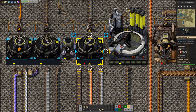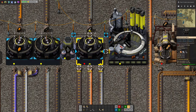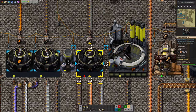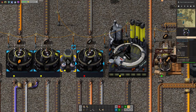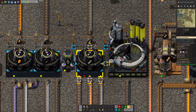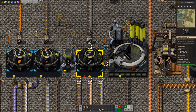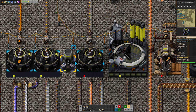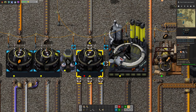Over here we're making the vacuum tubes, and that requires copper and iron to make the tube, and then a pump over here to make the vacuum. This is slightly weird in that you're pumping vacuum from this machine into this machine. I can sort of see it — it's kind of backwards but it makes sense given the way that Factorio works.